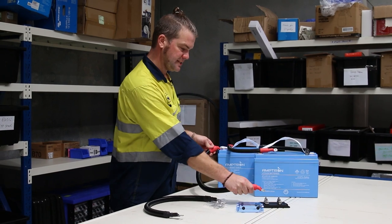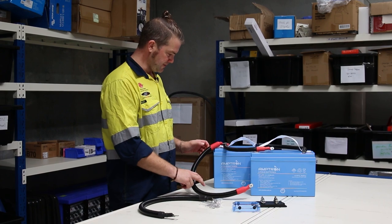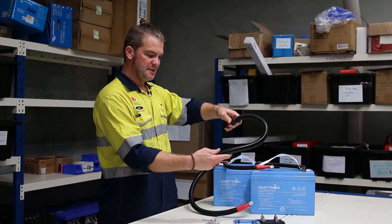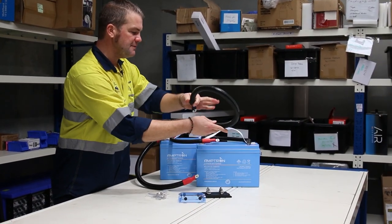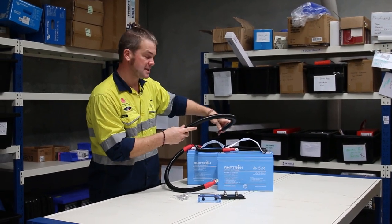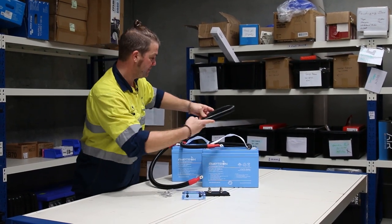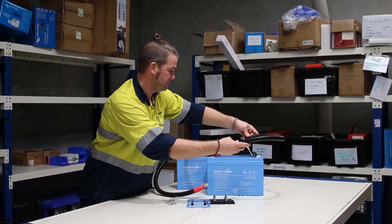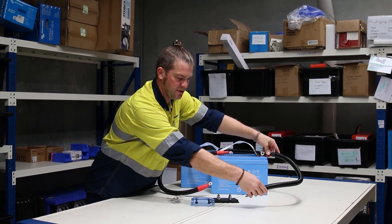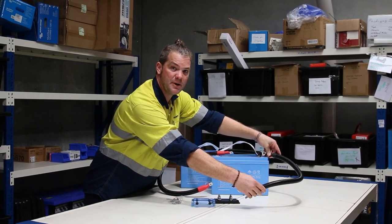Once you've connected that together, positive is on. You can then use the other cable — the black one — for battery negative. It goes from the same battery you've just come off. This cable will go from battery negative to the shunt or to your negative junction stud, whatever you're using.